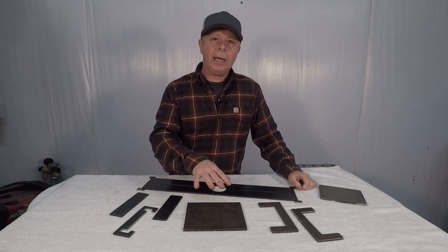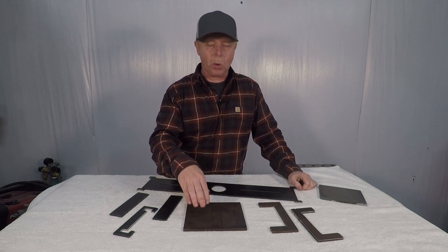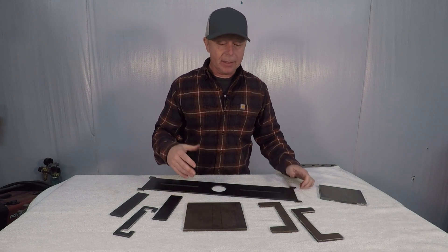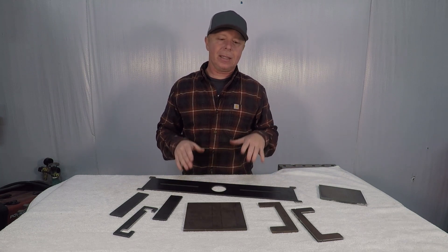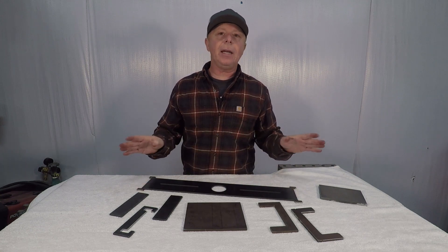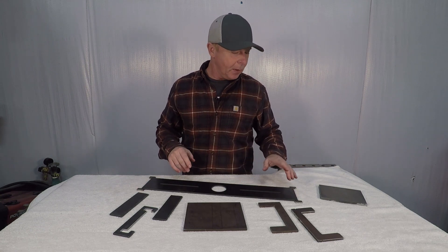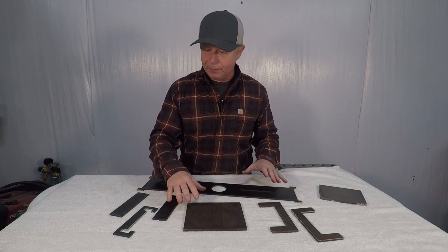I ended up using quite a bit of scrap material to try to figure out how to make some sort of bending die. This is kind of what I came up with. I haven't done this before, so I'm not saying this is the exact way to do it — you can bend this in any fashion that you see fit. So this is going to be my base plate that I'm going to attach everything to.